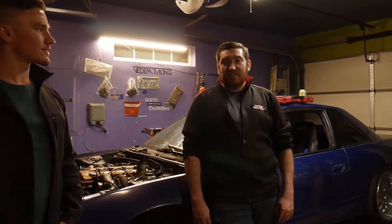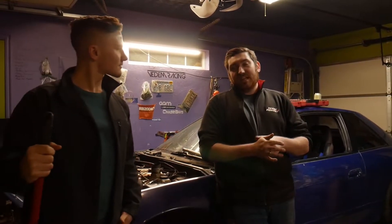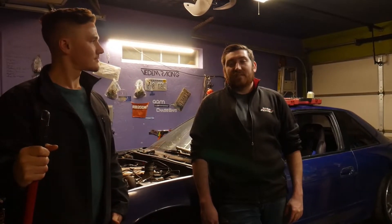Might need to put some new coilovers on it, but other than that it's a 240 and I'm glad to be back in a 240. Are we going to do some challenges with this? We're definitely going to do some challenges — we have some drift ideas. Once we get the car running, driving, and drifting, and I start teaching these guys how to drift, we're going to throw in some challenges and make some really cool videos out of it.